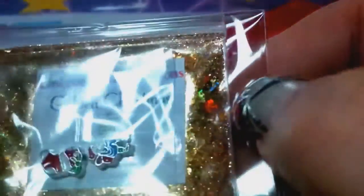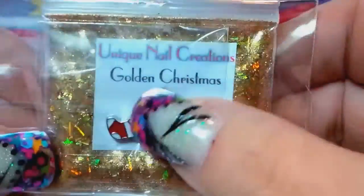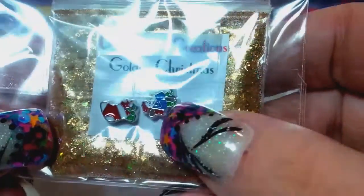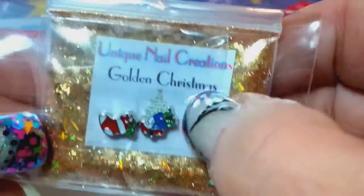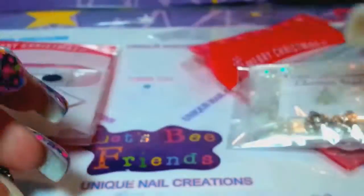This one here is called Golden Christmas and it's a super holographic gold mix with a gold shimmer powder in it. This one just happens to come with a little Christmas stocking with little toys in it, and then a little Santa Claus carrying his little bag of toys.